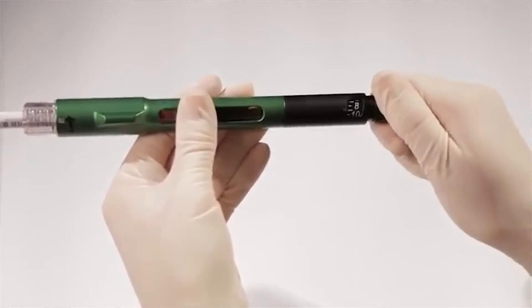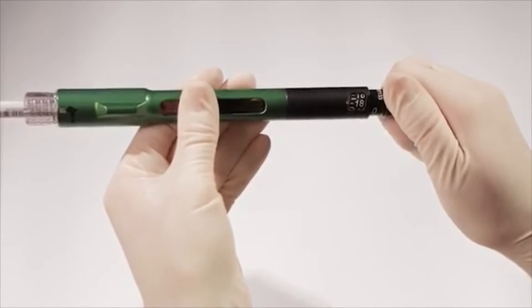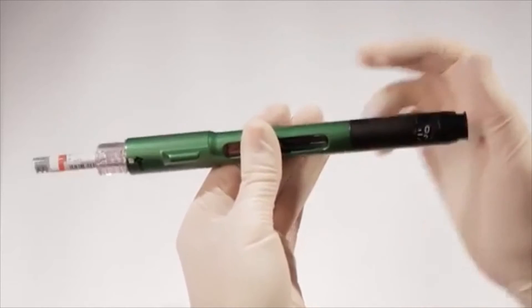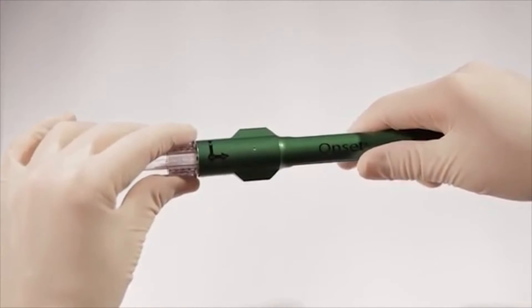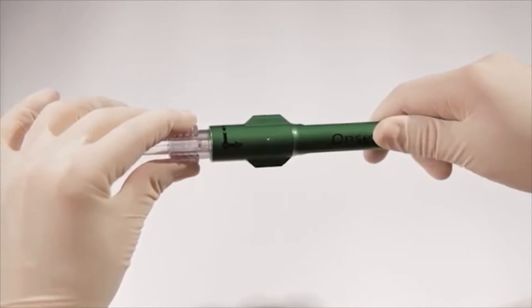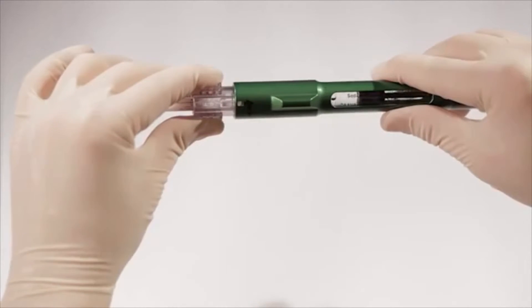Step 2: dial the desired amount of solution to be mixed with the 1.8-milliliter cartridge and push the dispensing button. Step 3: after mixing, remove the 1.8-milliliter cartridge by grasping the connector with your thumb and forefinger. Pull the connector out to the number two position, then turn counter-clockwise approximately one quarter turn to the number one position.